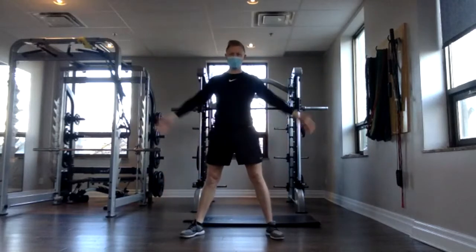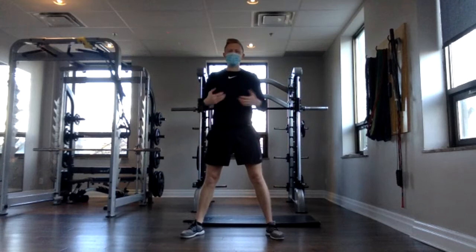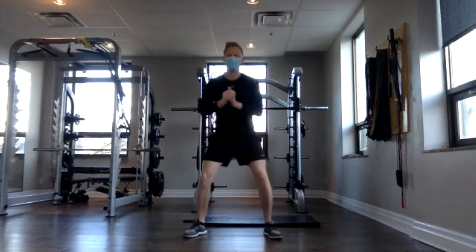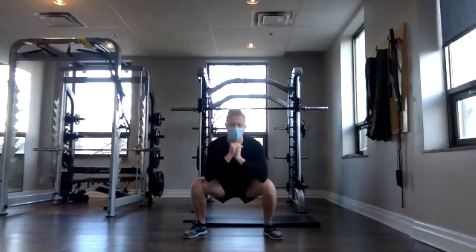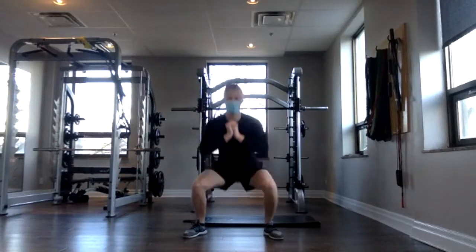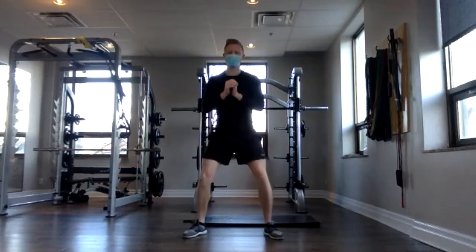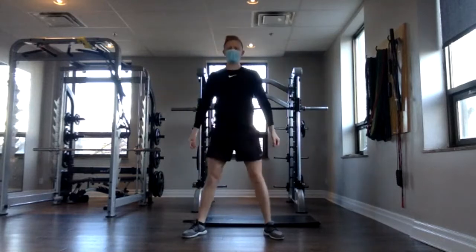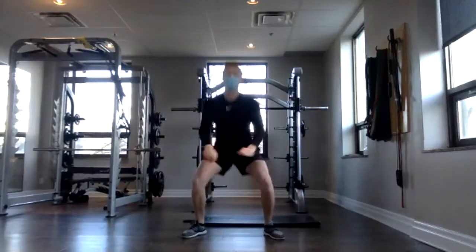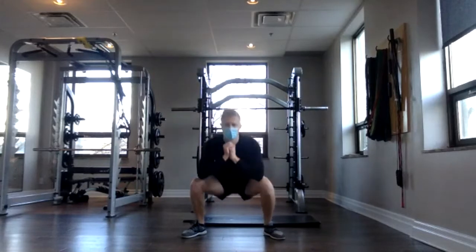Now we have a sumo squat. Nice wide stance here, toes pointing up towards the front corners of your room, and sitting as deep as we can. Three, two, one — down and up, down and up. With that wider stance, that's going to target a little more on the inside of your legs. We're going up to 15 reps here. Keep your movement controlled. And done.